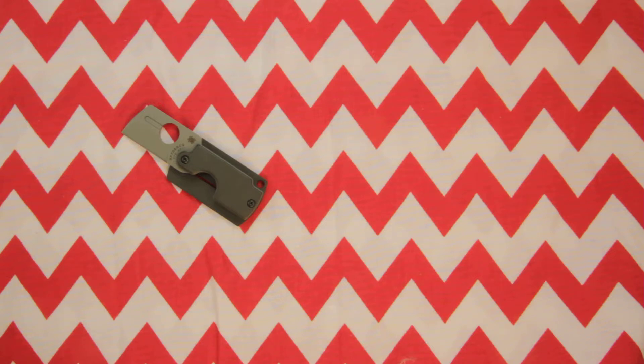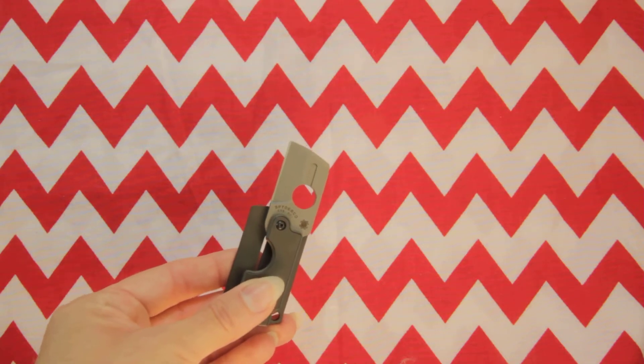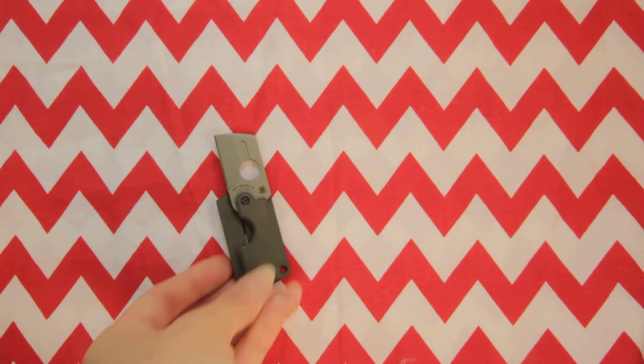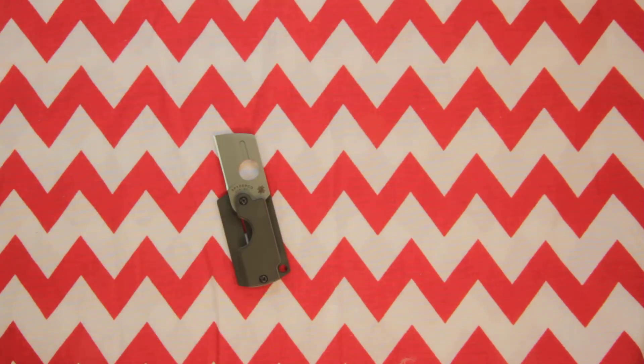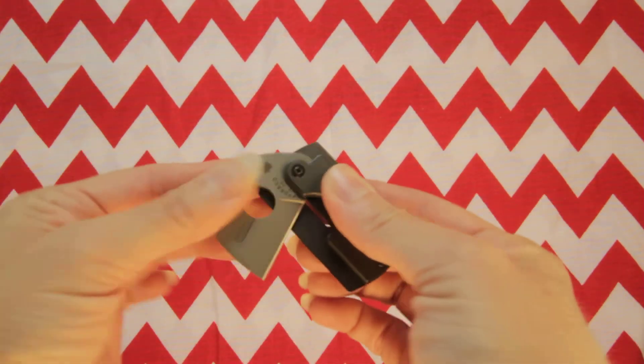The blade is double beveled with a nice symmetrical edge. It is made with CTS BD-1 stainless steel and it's a sheepsfoot blade. The blade itself is 1.18 inches. Closed, it's 2.05 inches, and the overall length is 3.23 inches.